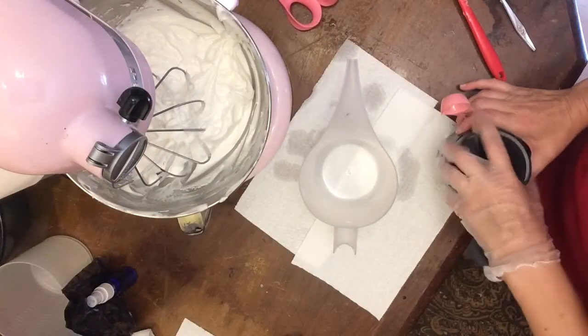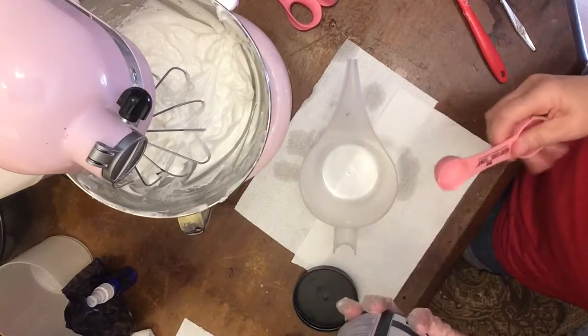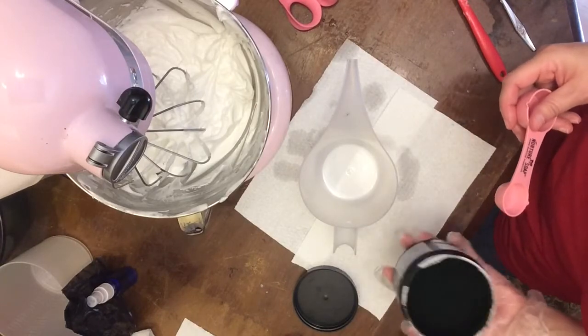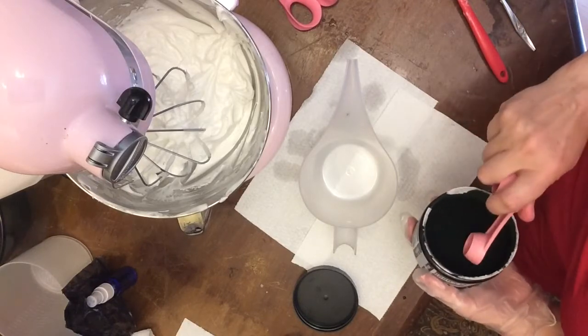I have never used this before — certainly never used this brand. I just got it, ordered it offline. And it smells terrible. I broke the seal earlier today. I don't care for the way it smells, but we'll see.